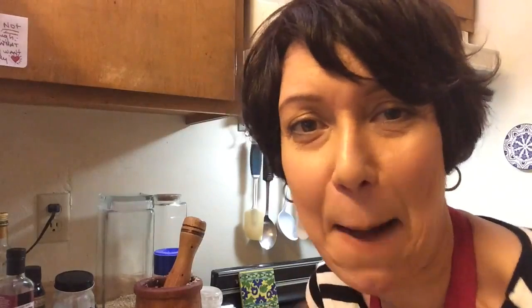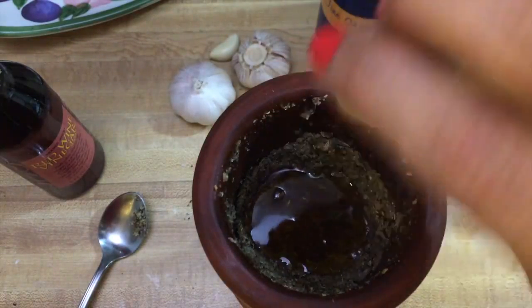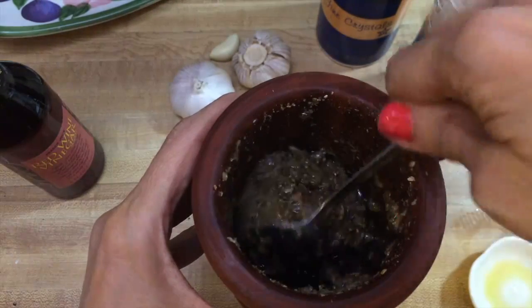We're going to add some olive oil and vinegar for the final step. I'm using red wine vinegar, but you can use white wine, red wine, white vinegar — any vinegar. Two tablespoons of vinegar and two tablespoons of olive oil. This smells so good. It's mouth-watering.